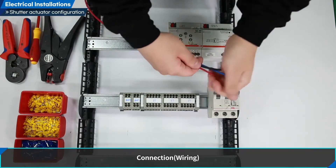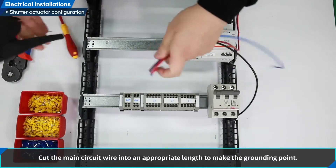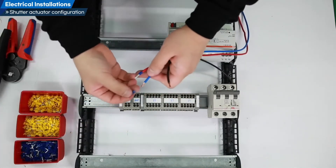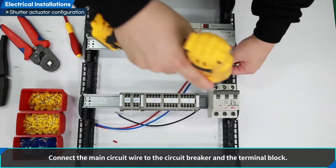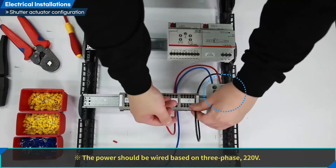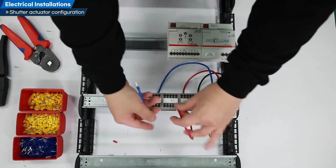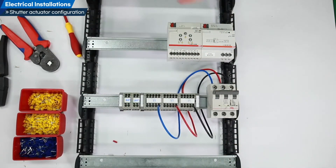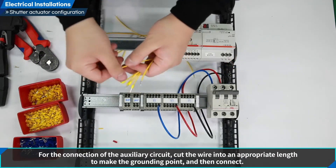Connection wiring: cut the main circuit wire into an appropriate length to make the grounding point. Connect the main circuit wire to the circuit breaker and the terminal block. The power should be wired based on three-phase 220 volts.